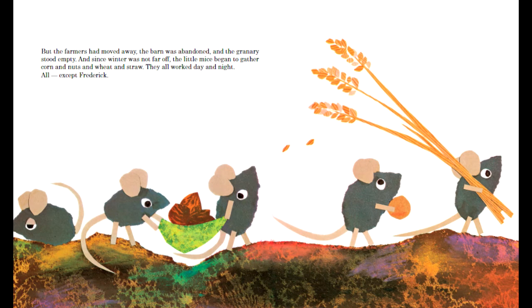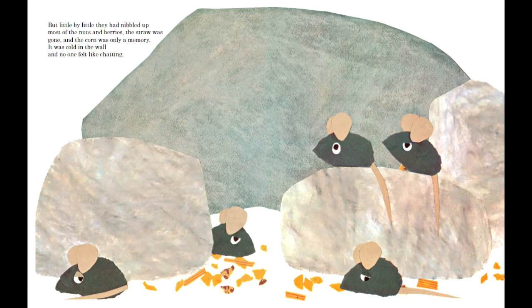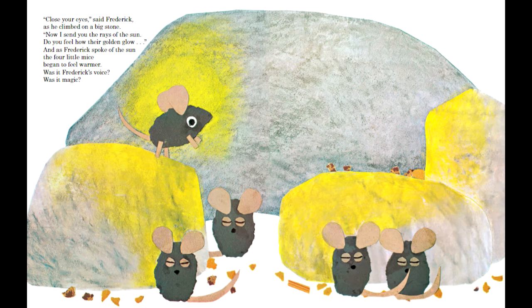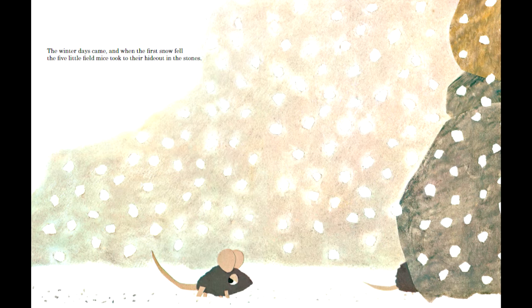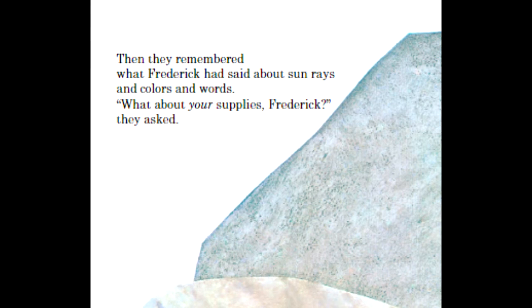The big open sky of the first half is replaced by an almost claustrophobic background of the giant stones, filling up the space inside their home in the wall. The smaller stones frame around the larger rock at the back, creating this confined feeling. The paper cutouts of the stones are new each page, but they are cut into exactly the same shape. This all fits the dreary and monotonous life the mice are living during winter, showing — not just telling — why the mice need what Frederick has to share.